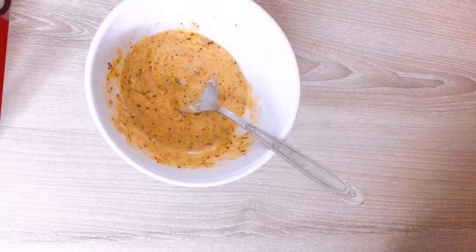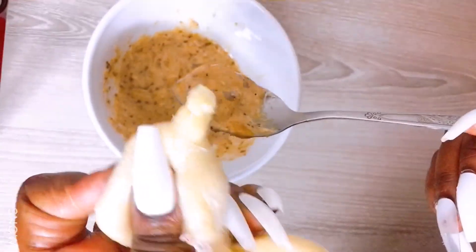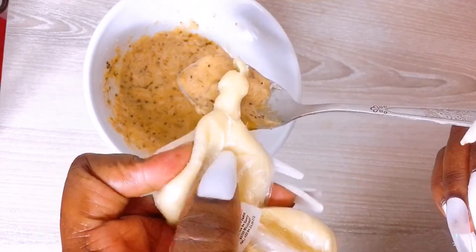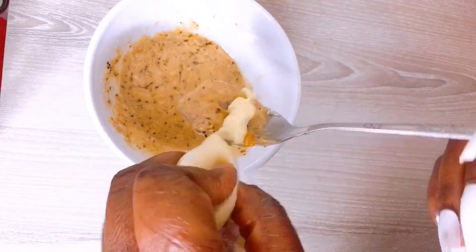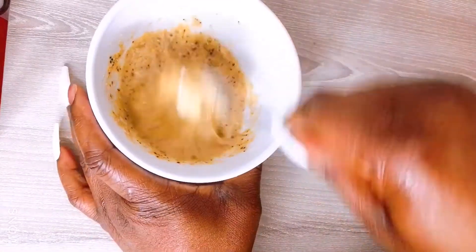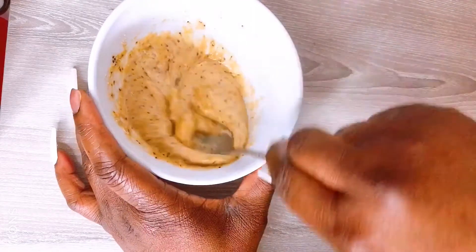And the next ingredient is shea butter. Shea butter has a lot of benefits for the skin — it will make your skin look flawless and glowing. All you have to do is mix everything together thoroughly, mix it very well.